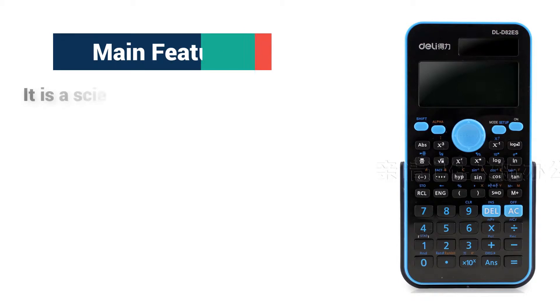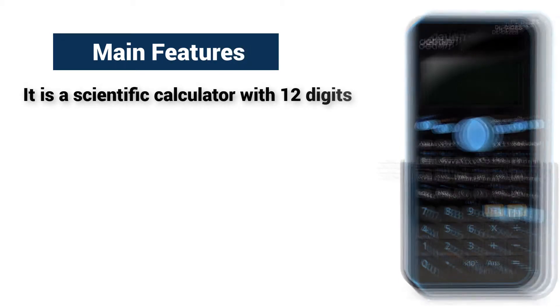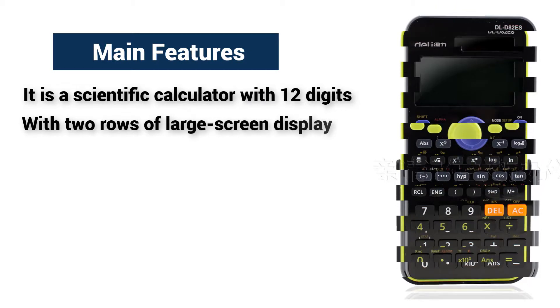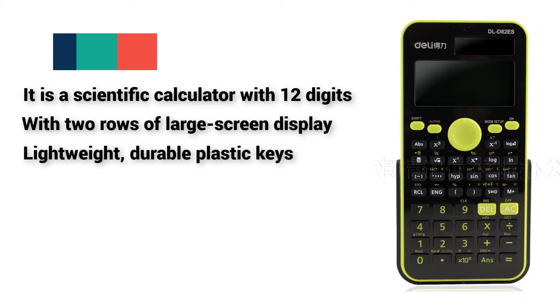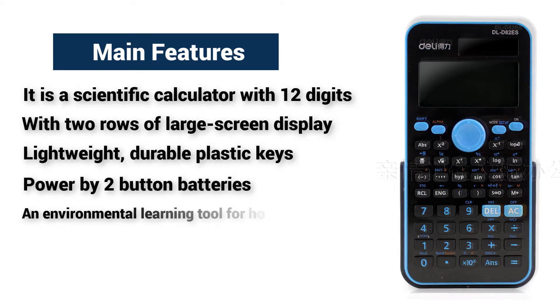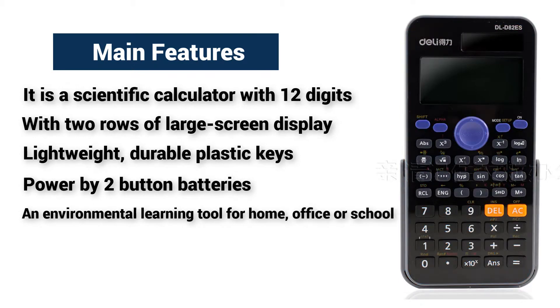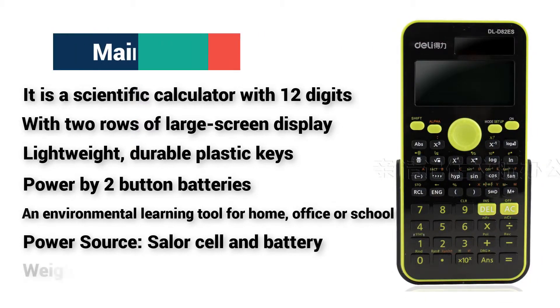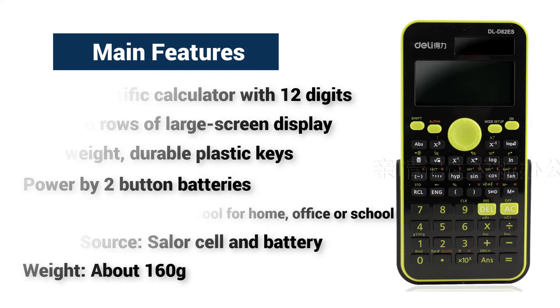Main features: it is a scientific calculator with 12 digits, with two rows of large screen display, lightweight, durable plastic keys, powered by two button batteries, an environmental learning tool for home, office, or school. Power source: cell or cell and battery. Weight: about 160 grams.